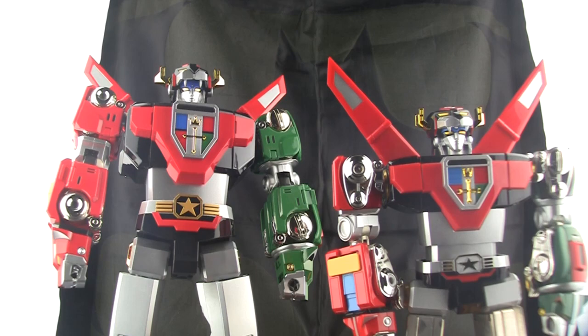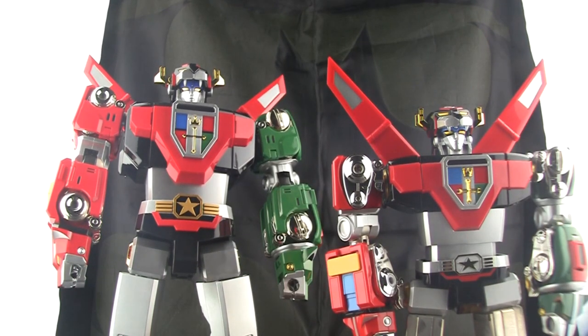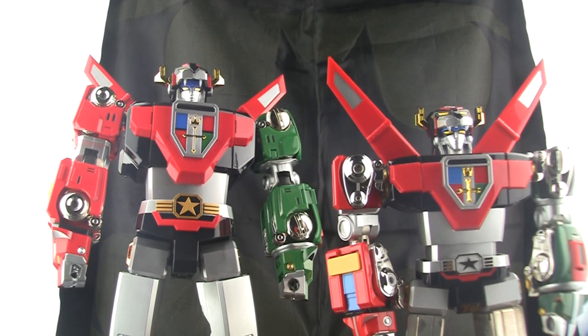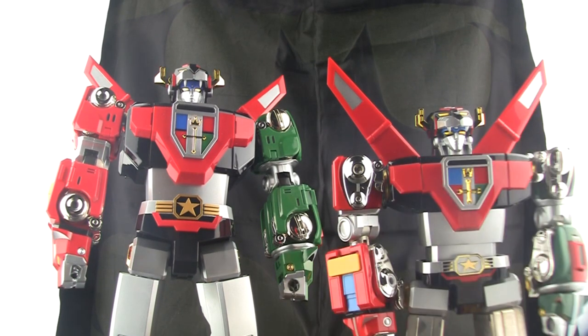As soon as this Blitzway figure was announced, all of a sudden the GX71 prices went down. But it's still a great figure to have, and I'm just going to give you my feedback on both in case you're wondering which one you should buy.